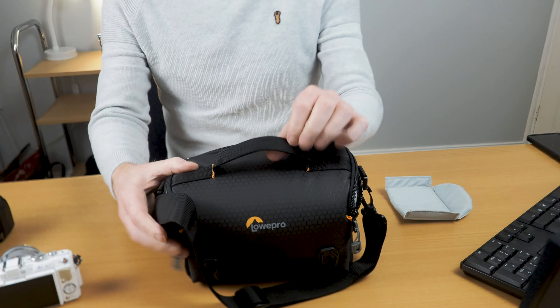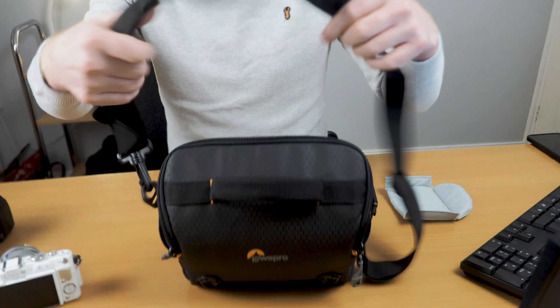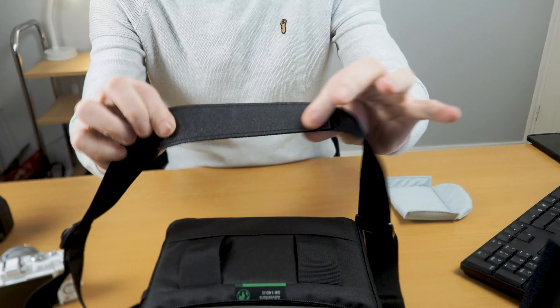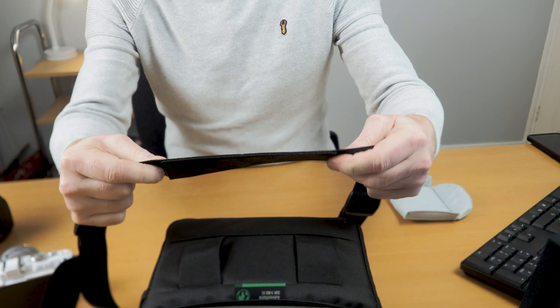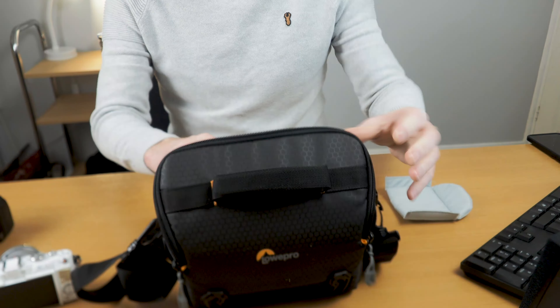It's got a really nice handle and a really nice strap with a rubberized top to stop it slipping if you've got it over your shoulder, over a jacket or a jersey.